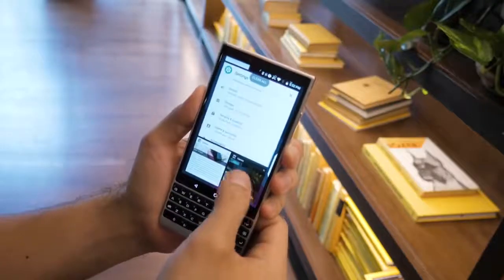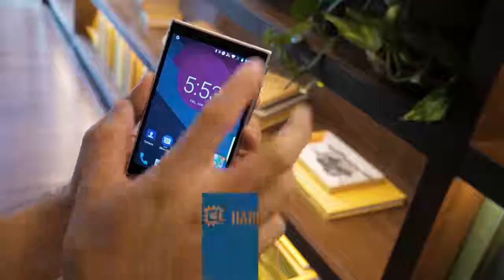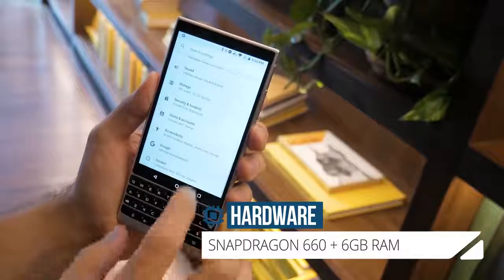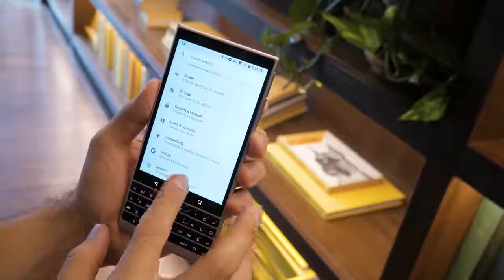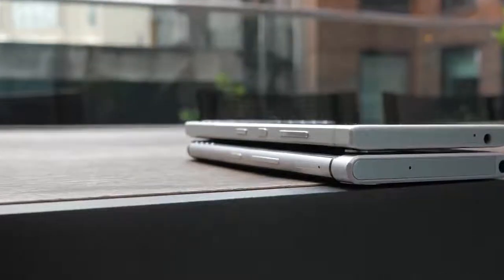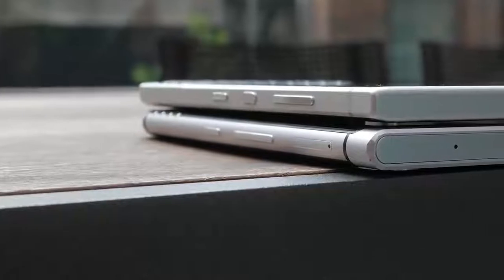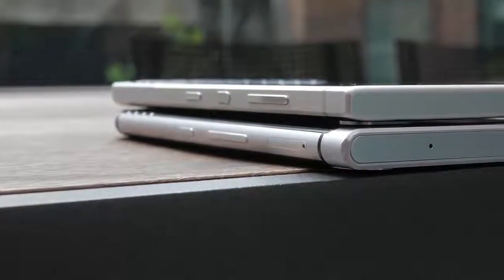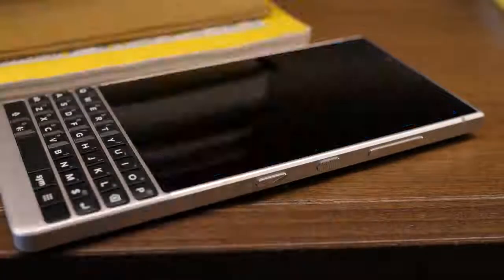We expect to see some great battery endurance on the Key 2 with its Snapdragon 660 chip. With that new CPU and 6GB of RAM, we expect a noticeable improvement in performance. The power button has moved from its awkward position on the upper left side to the right side, right between the volume rocker and convenience key. Like the BlackBerry Motion, the power key is textured to make it easier to tell apart.